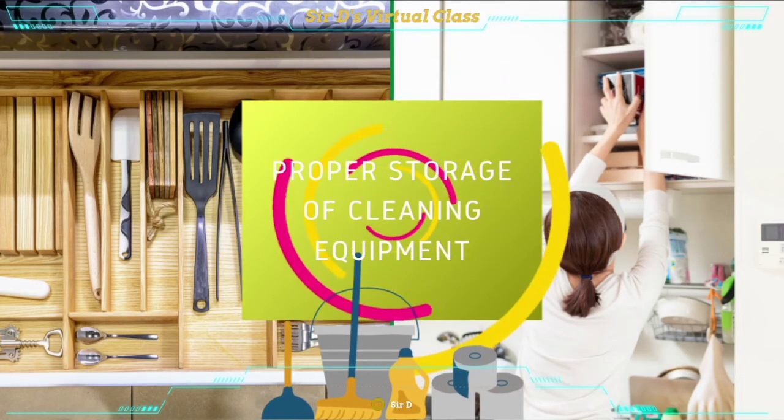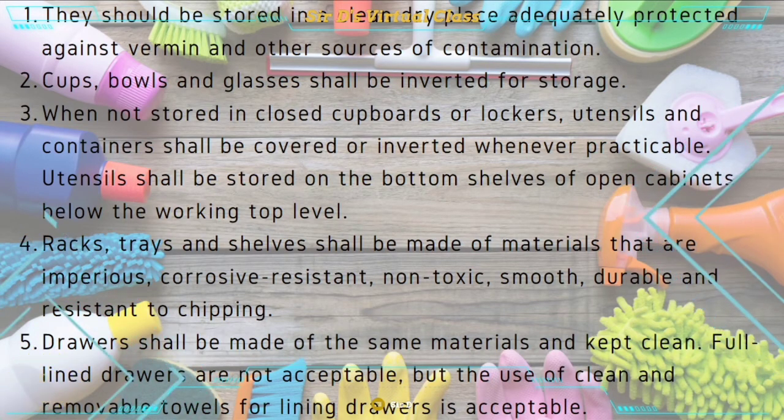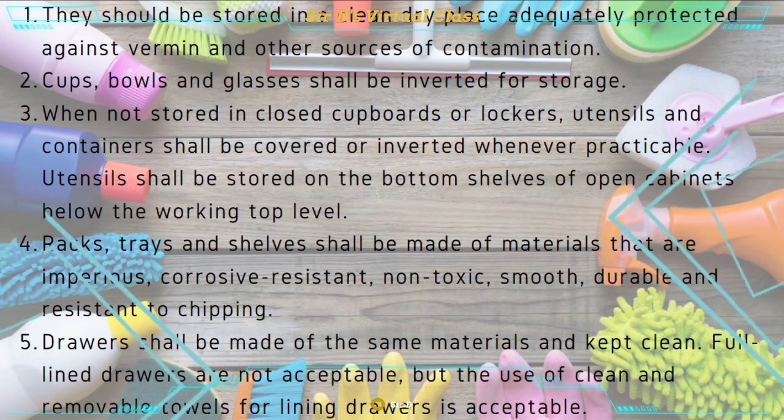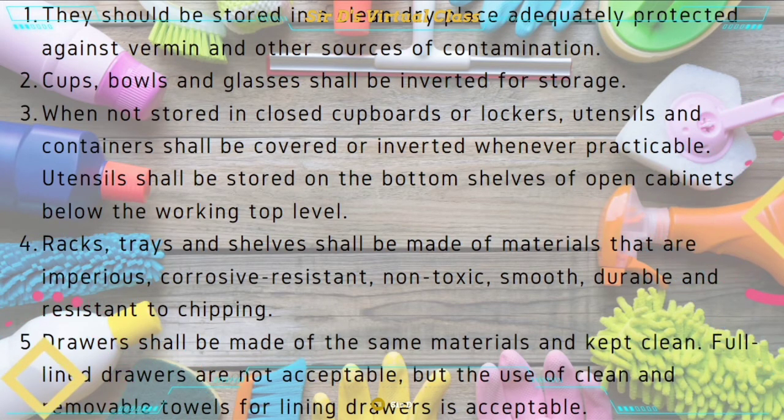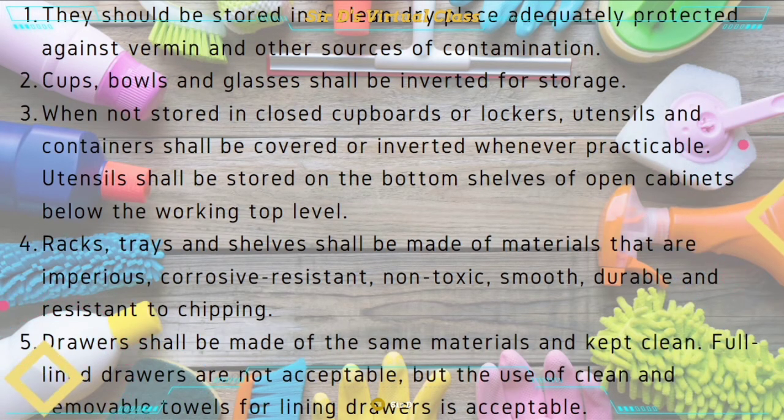Proper storage of cleaning equipment. First, they should be stored in a clean, dry place adequately protected against vermin and other sources of contamination. Second, cups, bowls, and glasses shall be inverted for storage. Third, when not stored in closed cupboards or lockers, utensils and containers shall be covered or inverted whenever practicable. Utensils shall be stored on the bottom shelves of open cabinets below the working top level for easy reach.